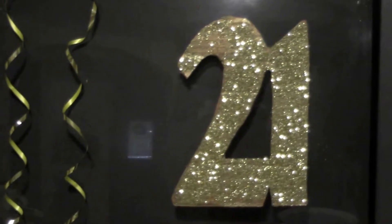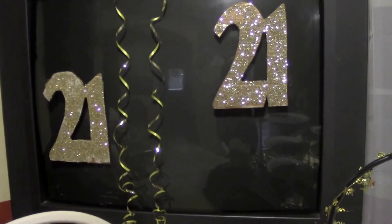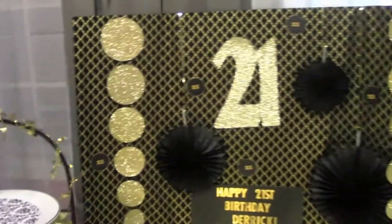Hi, Tammy here from Faith, Family, and Fashion, and we are celebrating a birthday. I worked really hard on this, so I thought I would show you what I did. It is my son's, my oldest son's 21st birthday, and I decided to do a tablescape.